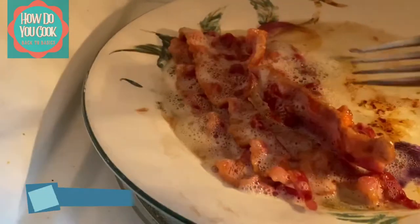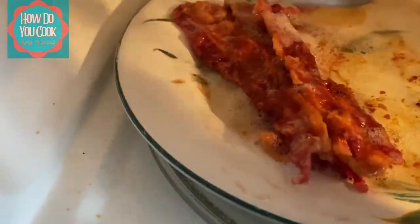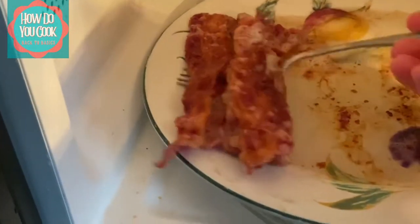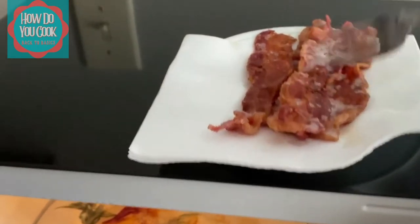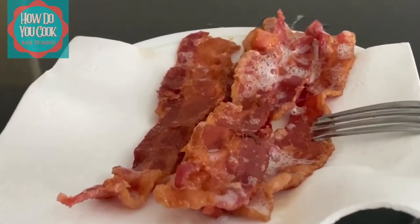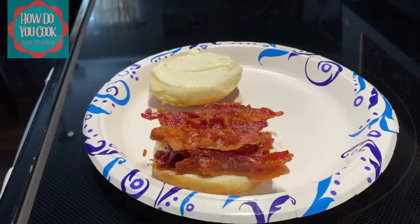It looks like our bacon has completed cooking. What you'll want to do now is place your bacon on a plate that is lined with paper towels. There's my bacon — it's just going to sit there for about two to three minutes until you're ready to put that on your sandwich or eat it.